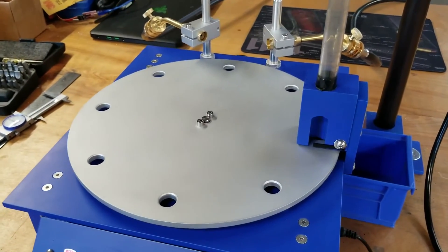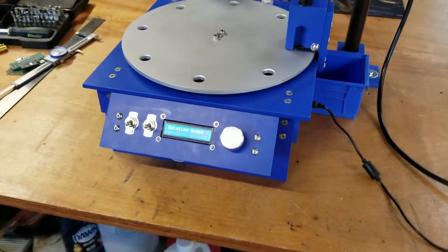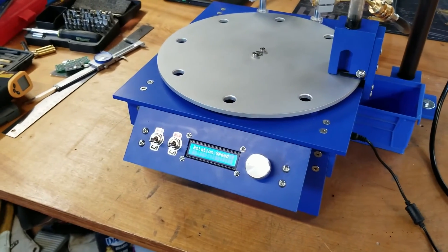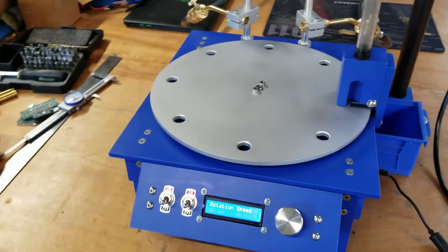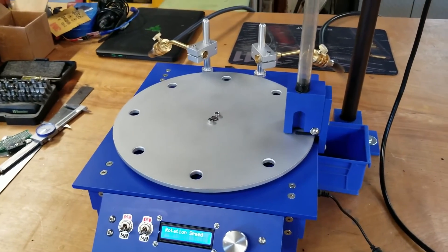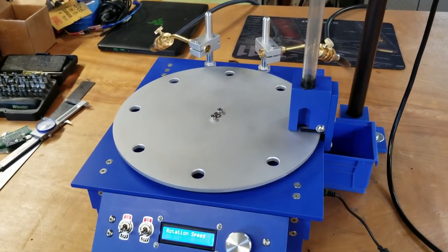This is another DIY annealing machine video, but hopefully this one has a few things that you haven't seen yet. I had a couple of design goals that are different than most of the ones I've seen on YouTube, so I thought I'd share those with you.